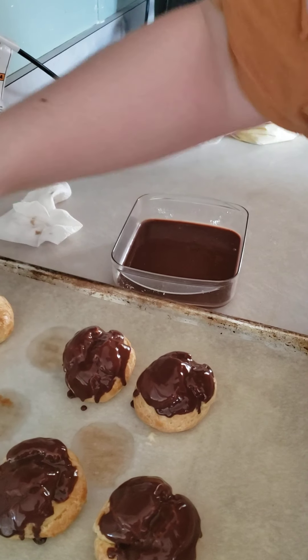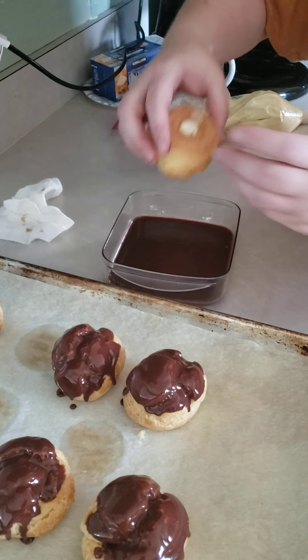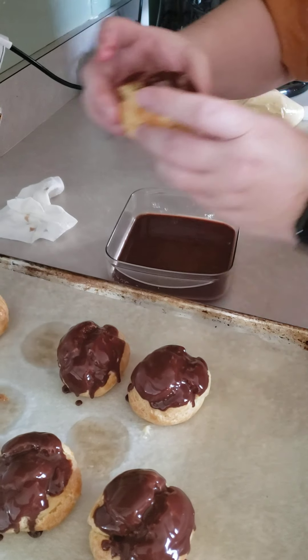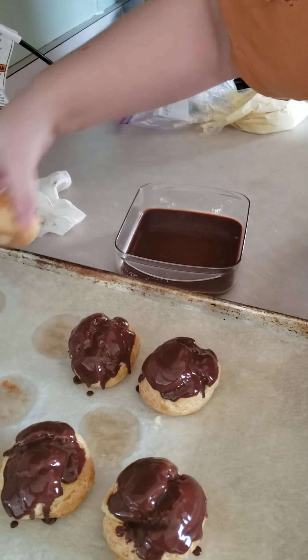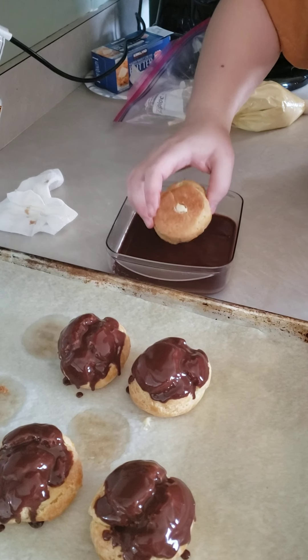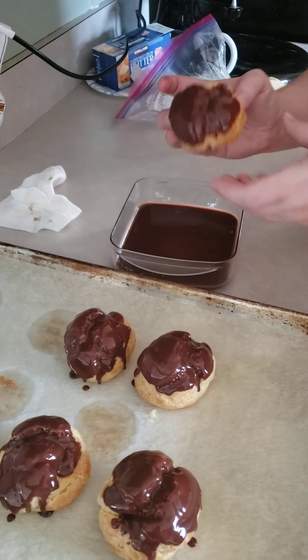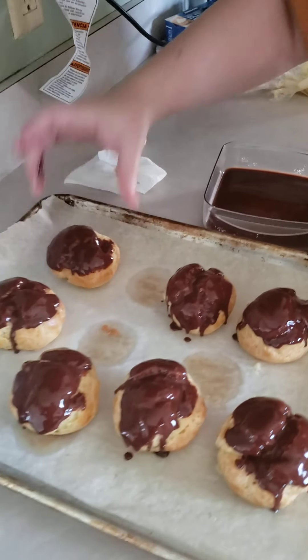You can make the ganache ahead of time, put it in the refrigerator, and just warm it up in the microwave when you are ready to use it. And like I said, I made the pastry cream last night — you can make that up to 24 hours in advance. And there you go.